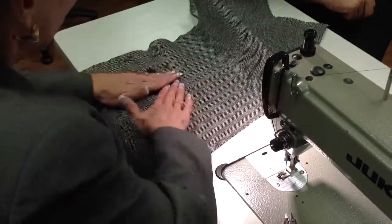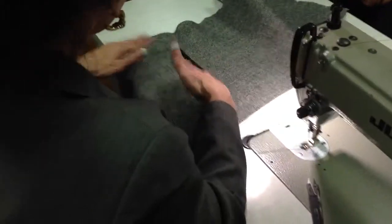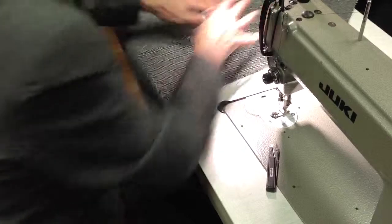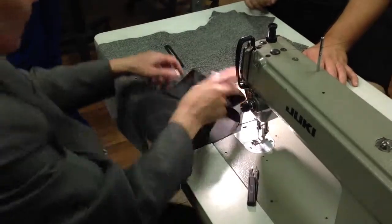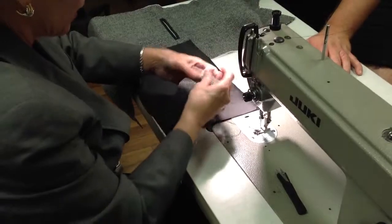Now we've got that done. Now all we have to do to finish is to apply the pocket bag — it goes on the inside. I'm going to take my facing and bag.